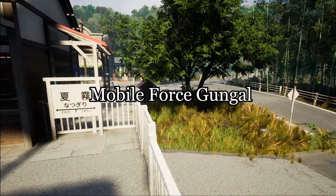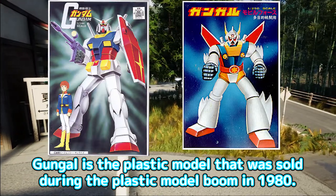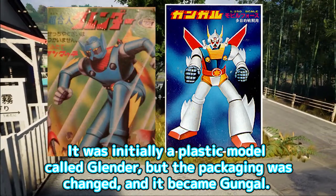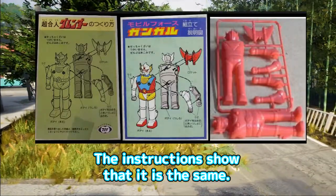Mobile Force Gungal. Gungal is the plastic model that was sold during the plastic model boom in 1980. It was initially a plastic model called Glender, but the packaging was changed and it became Gungal. The instructions show that it is the same.